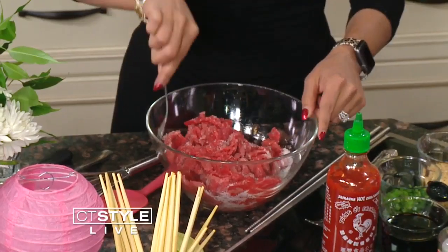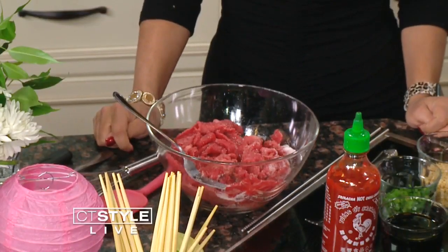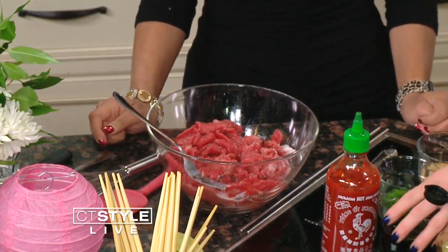But we don't have any of that in this recipe — we just have the sugar. You would put that on first and let it sit with the meat, and that would start to work all by itself. Then we're going to add some toasted sesame oil, which smells amazing. I love that flavor.